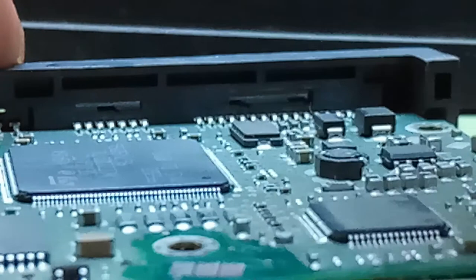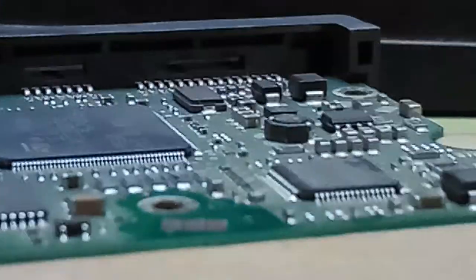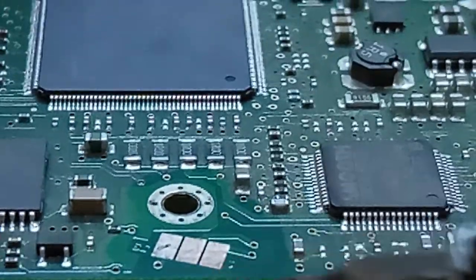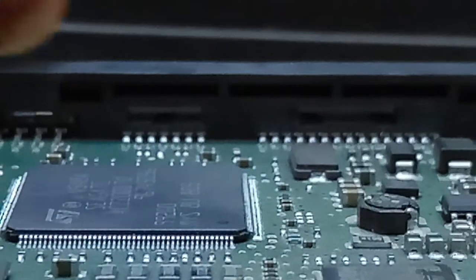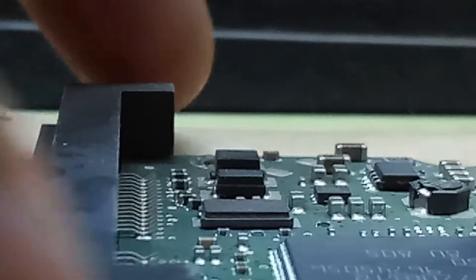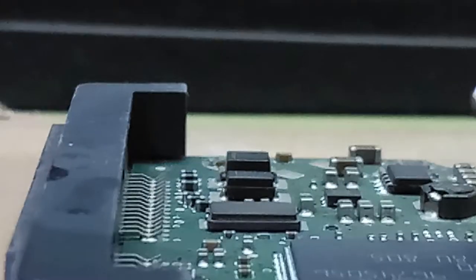You can see the corrosion that was formed here. Now it is coming to a copper color — the dust and corrosion is removed. After cleaning, this data transferring place is now clean.